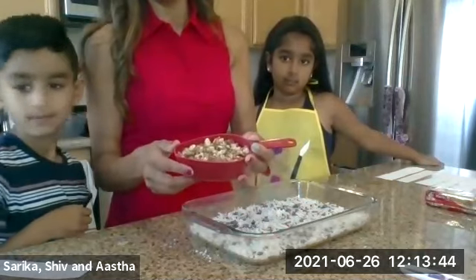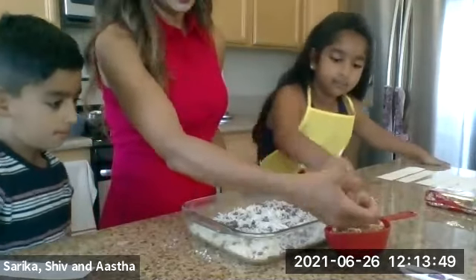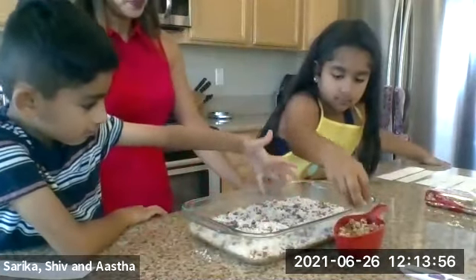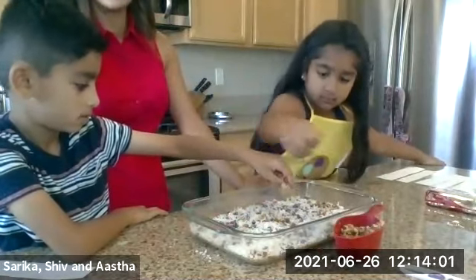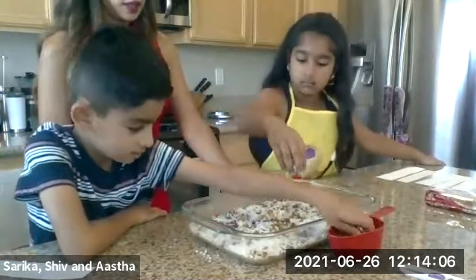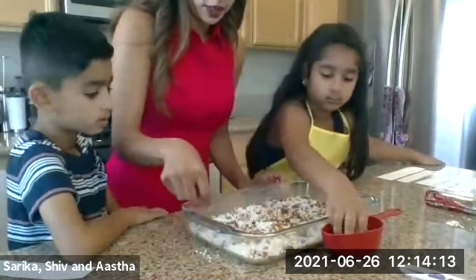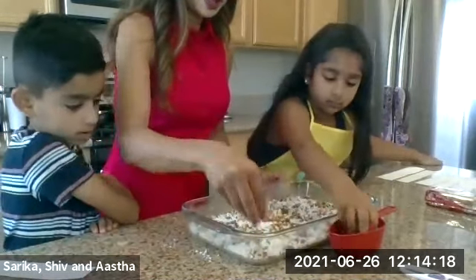Now we're putting the nuts together — we're just going to stick with walnuts because that's what we had on hand. These are easy to scatter because they're bigger — again, all over the pan. Baking is not easy; it's time consuming. You need to try your best to bake a sweet treat every time. Make sure every piece is covered with nuts.